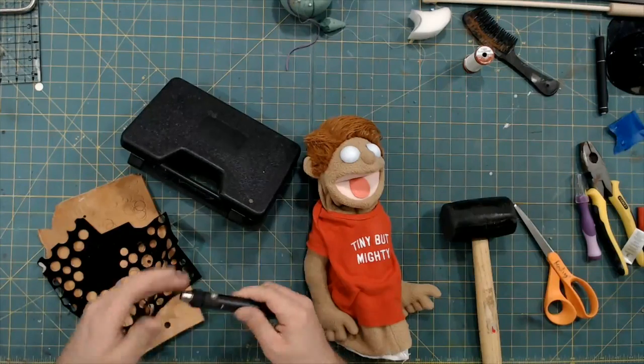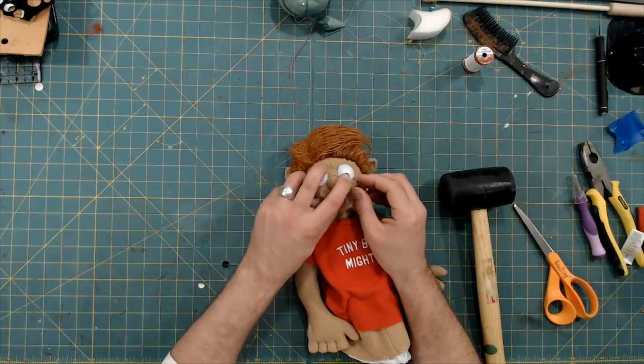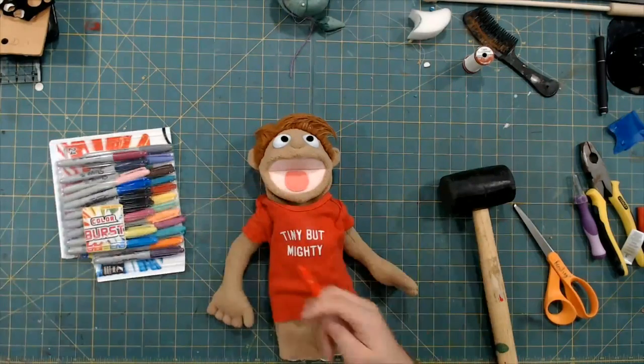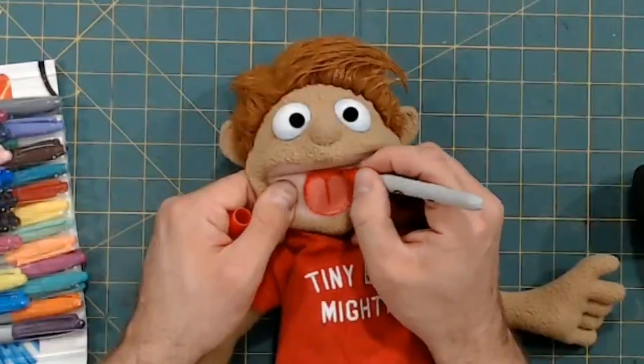It's time for the pupils. I like to use sticky-backed velvet, and then I use some simple punches to punch out some perfect-sized pupils. You can see the full process for this in my Puppet Eyes playlist. Then using a red Sharpie, I just add a little bit more definition to the tongue. It's a small detail, but it makes a big difference, especially from a distance.